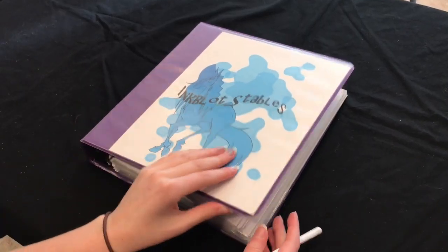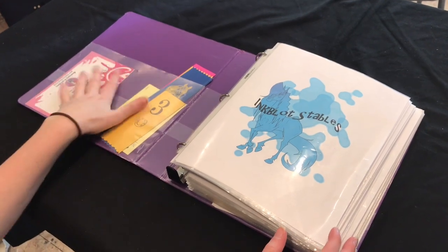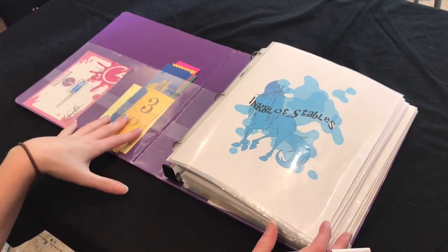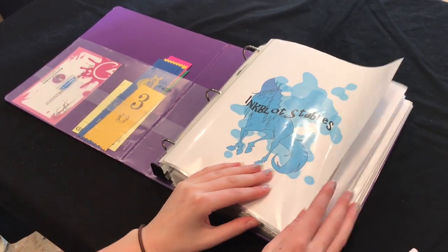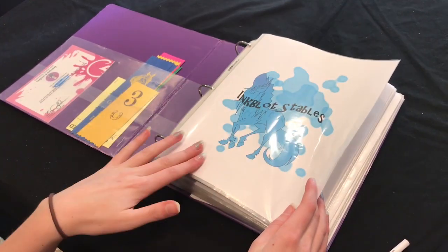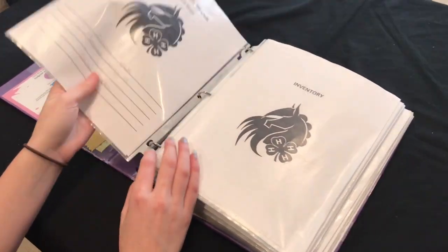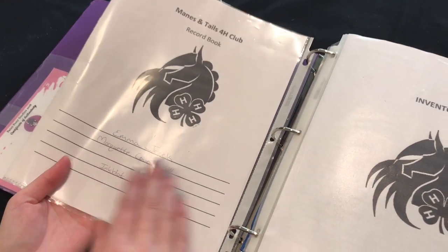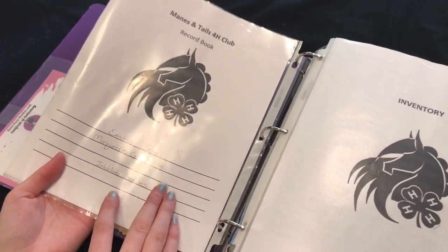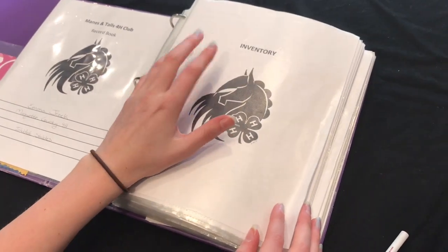Here we have our record book — I'll open it up so you can see. I have some extra stuff in here: a couple of ribbons from horses that are for sale, a certificate of authenticity for Stiple, and there's my stable logo that I desperately need to redo. All of our 4-H kids need to list your name, your county that you're in 4-H, and your barn name, and then we start with our inventory.